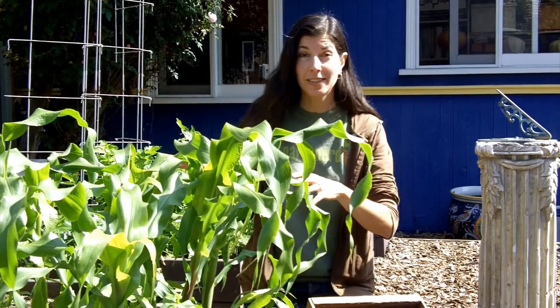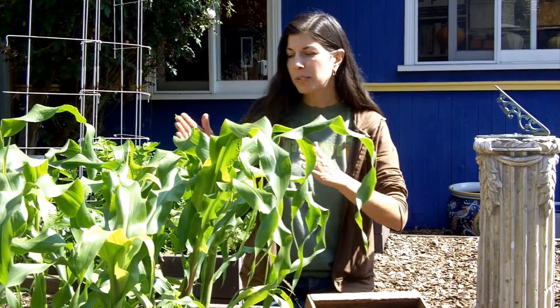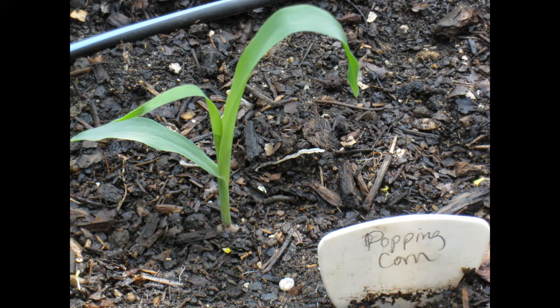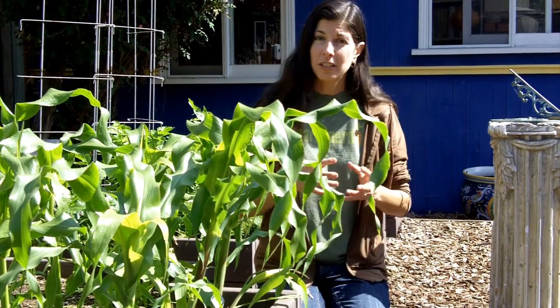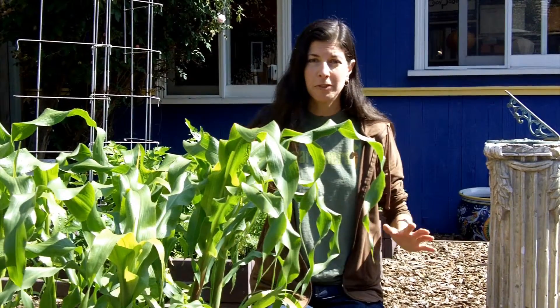If you do direct seed in the garden, you also want to plant them an inch deep, but you can plant them anywhere from 12 inches apart to 18 inches apart depending on whether you're using bio-intensive methods or not. Once you plant your seeds, it's pretty straightforward. Water every day until they germinate, and then once they develop a good root system, you can start cutting back water to every other day or every couple few days depending on your soil type. More for sandy soil, less for clay.